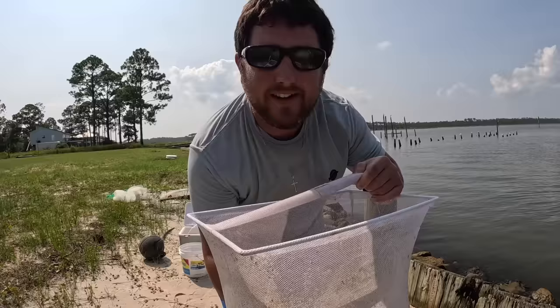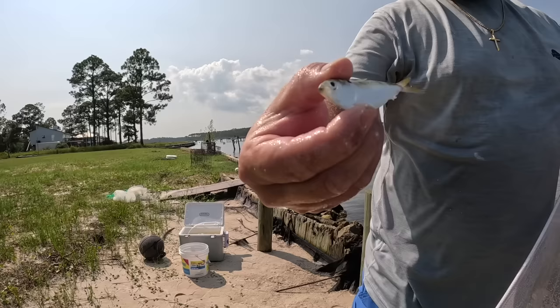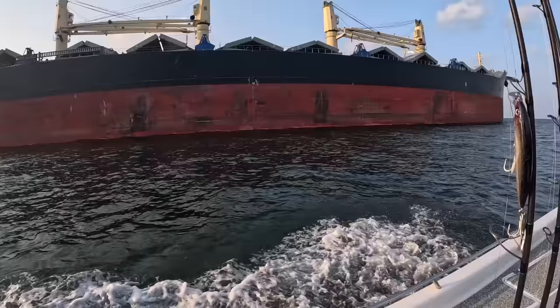Y'all, I think I found the mother lode of bait — check all that out. These are all little bitty menhaden, with some pinfish mixed in. This is a menhaden, or a pogey — they don't live very long but everything eats them. They're very oily, great bait. I have a whole angle full. I'm gonna put them inside to cool down, then we'll come back out and do some fishing. I'm excited for y'all to join me.